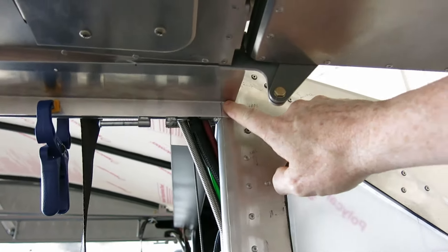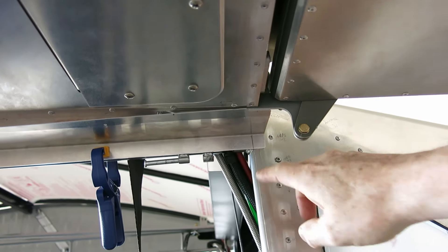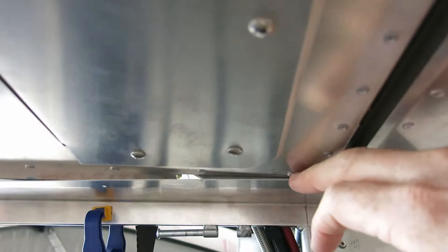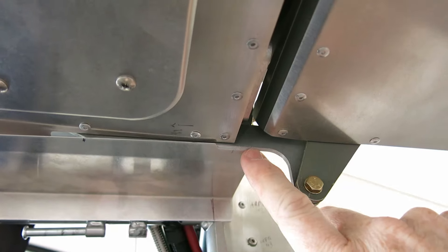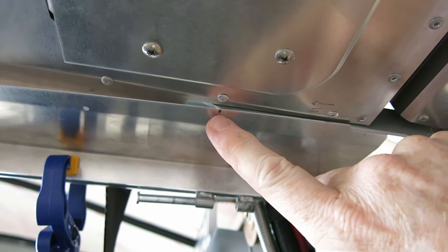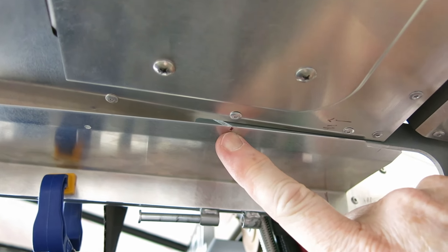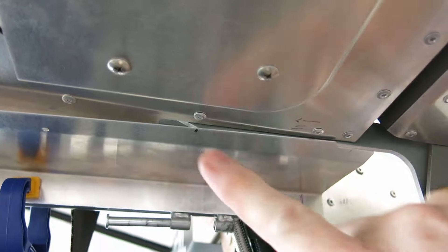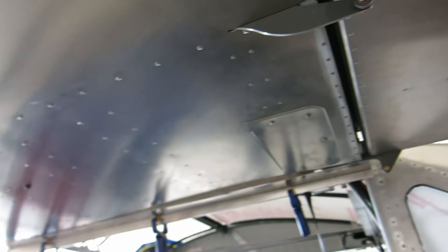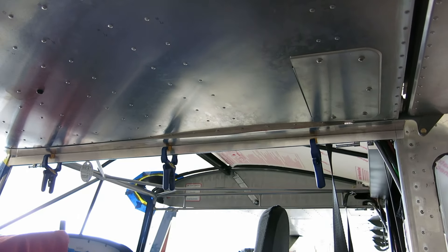So we're going to have to trim some of this off here to make it even with the back side of the skin. Also, the hinge plate hangs down, and originally there's a little indent cut out of it right here. We're going to have to extend that up — looks like she's already got that marked. We'll extend that up and make that relief cutout for that part. So that's where we're at on the wing root bottom gap seal.